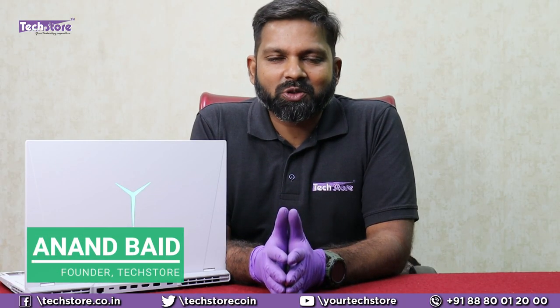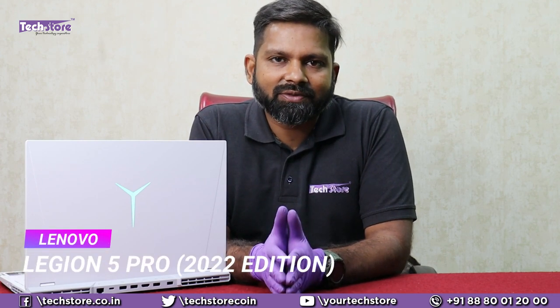Hey guys, I'm Anand your tech guy from TechStore and we have with us the Lenovo Legion 5 Pro 2022 edition. Hands on with us today, and in this video we're going to be showing you the procedure to basically disassemble and rip apart the base of this laptop, also a review of the entire laptop and whether to buy or not to buy this Lenovo Legion 5 Pro. This is a must watch video, so let's do it.